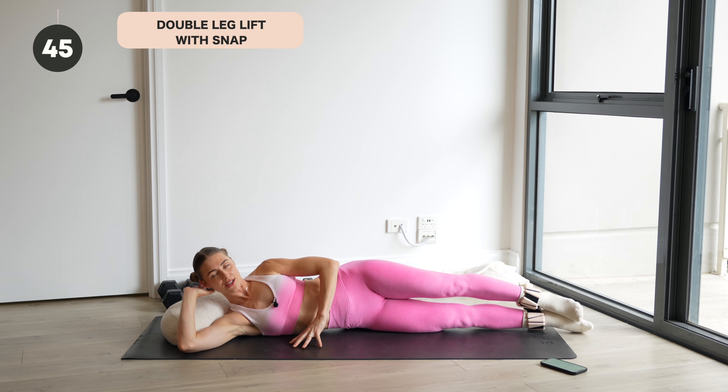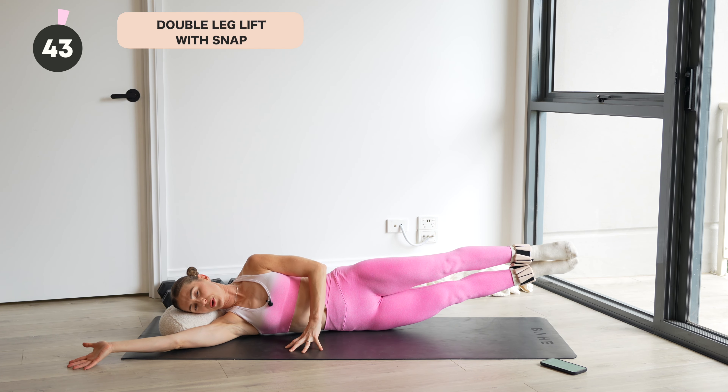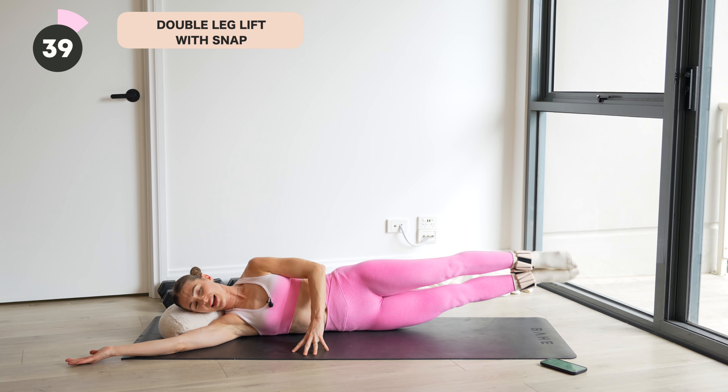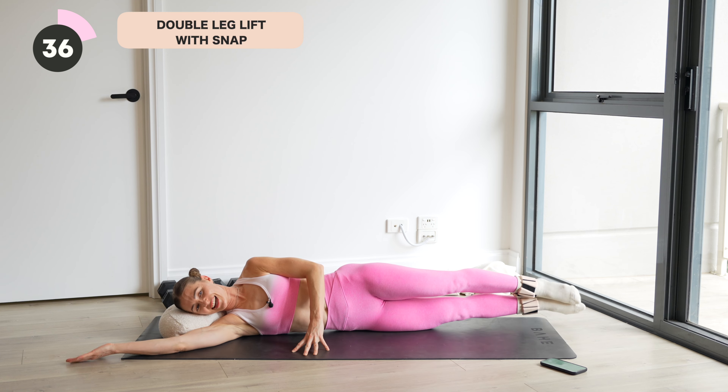On the next one, both legs long. Lay all the way down. Lift both legs. Release the bottom. Snap it back up and lower. Keep going. Up, lower, snap and down.